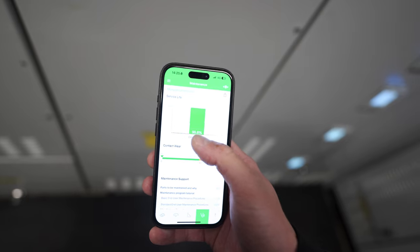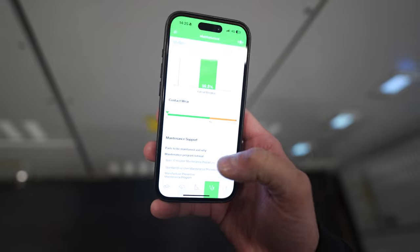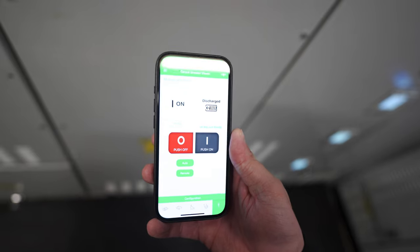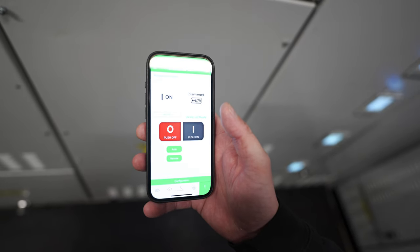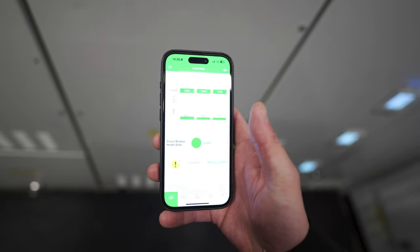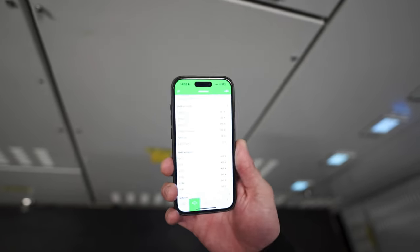Here you've got the maintenance page - service life. The breaker is at 99.8% of its service life, you've got contact wear as well. That's insane that they have that kind of monitoring - they have parts to be maintained, maintenance support. And then this page - when I initially went on this page, I got real scared. You can actually open and close the breaker via the app, which is pretty insane. I don't know why you'd want to remotely do it - maybe if you're unsure about fault conditions. But yeah, you can do that from here. If you know what you're doing, this is an insane tool for fitters, switchgear servicemen - it's really really impressive.